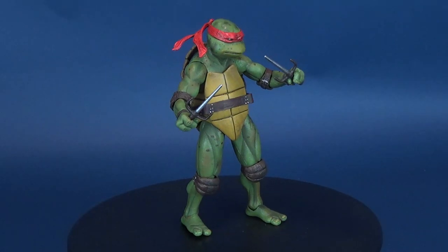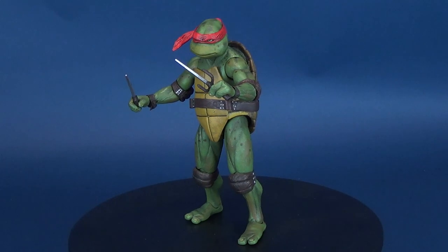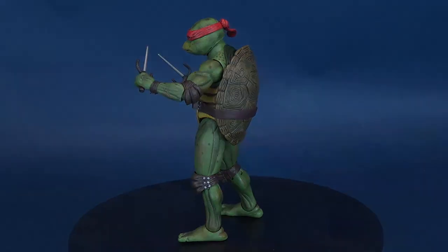Nobody understands cricket. You got to know what a crumpet is to understand cricket. Here's a look at the new NECA Toys Teenage Mutant Ninja Turtles movie series Raphael.